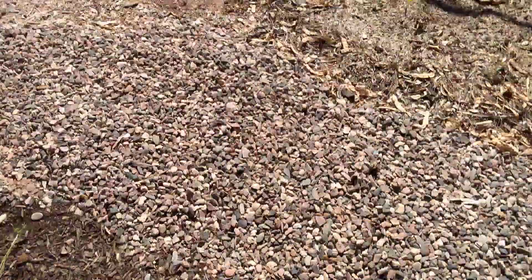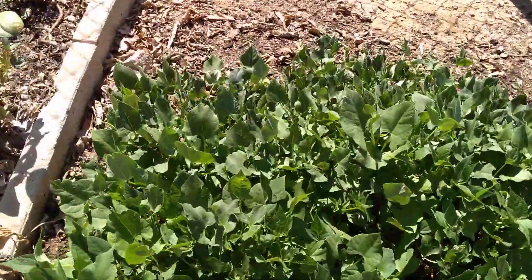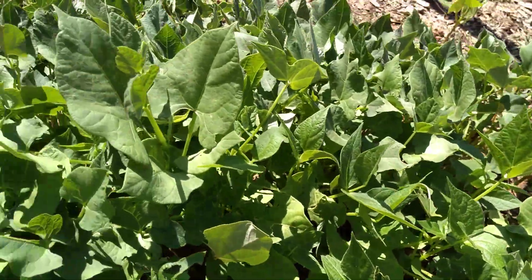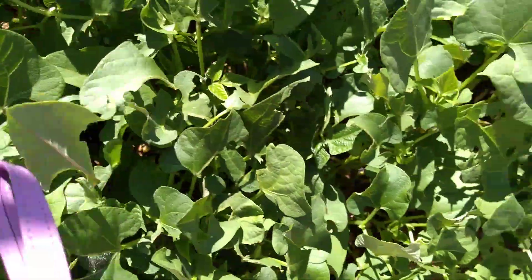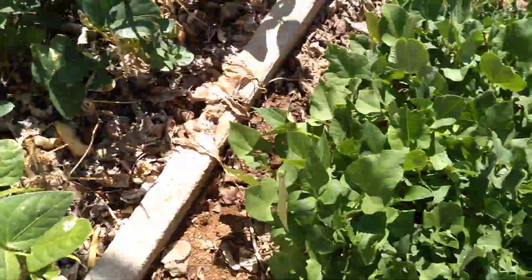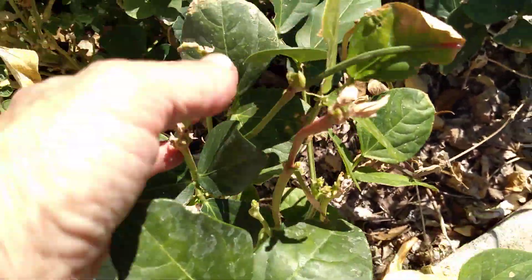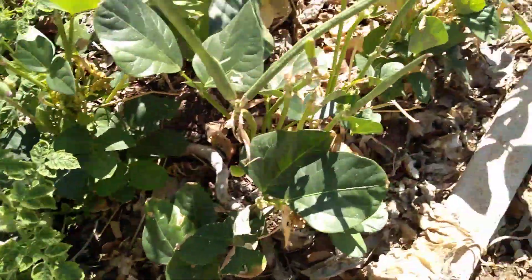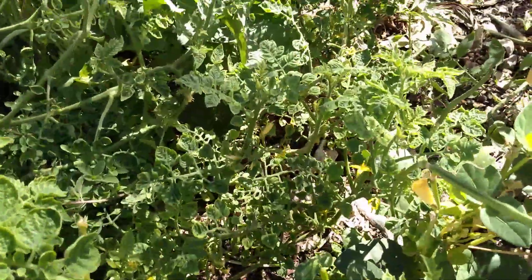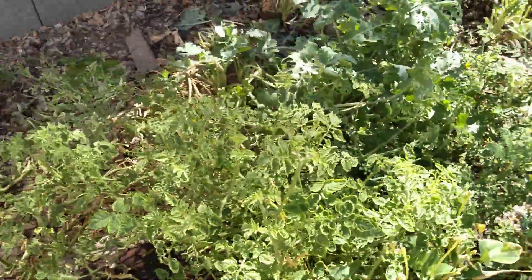Over here I have some beans that were outdated. There were a few bad ones, so I just composted them under the soil, and guess what — I think they all came up! These are my black-eyed peas, which keep giving me black-eyed peas and keep flowering, so I'm going to get more. The tomatoes are still blooming but I haven't gotten any tomatoes yet.